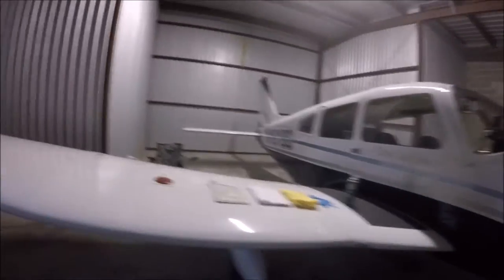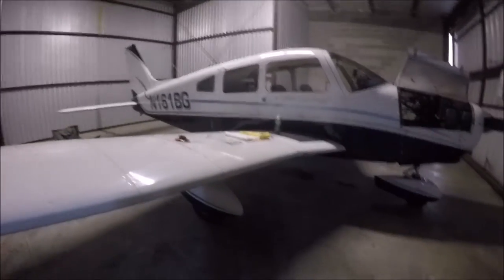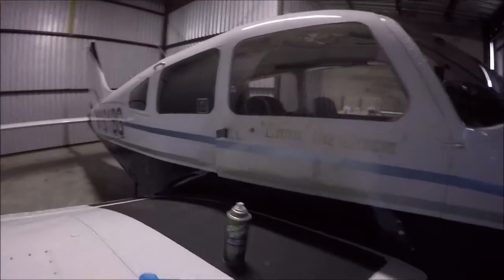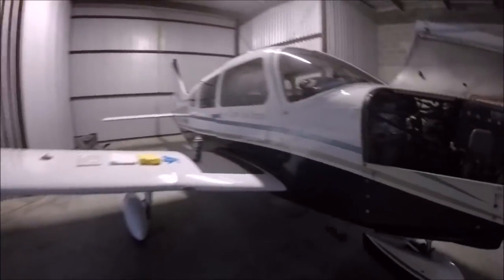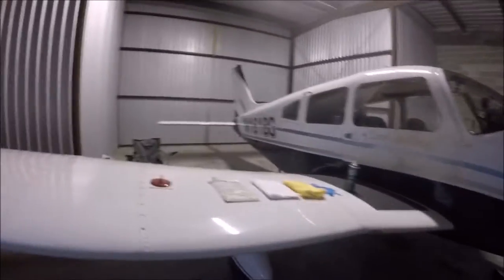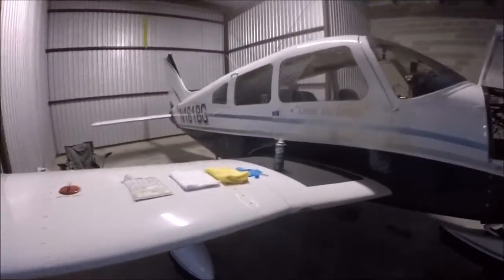Hi everybody, I'm James, and this is Piper. This is a Papa Alpha or PA-28 designation, 161 horsepower, four-seater aircraft. In the 1970s, they had a placard on the back showing it could handle seven people, which is absolutely insane. However, the usable weight means I can comfortably fit three adults, or four light adults, or a couple of kids and a couple of dogs. This is how I do my exterior inspection of the aircraft.